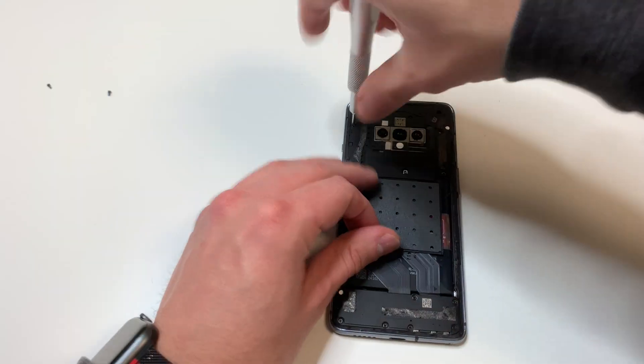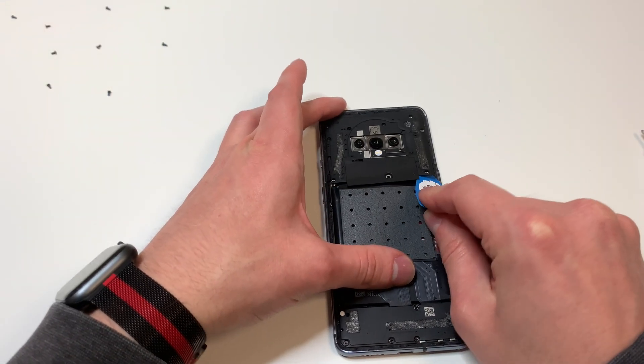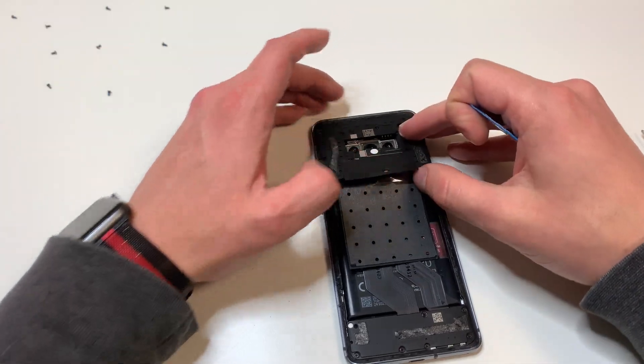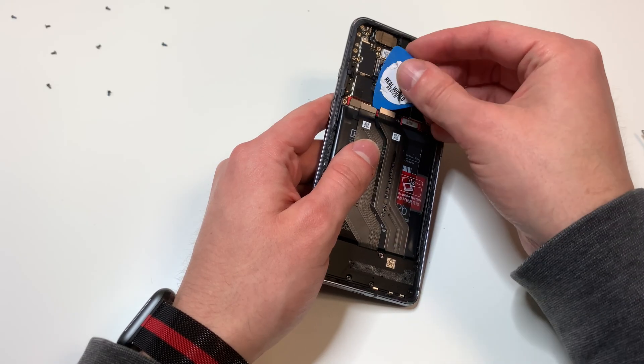Next, grab the PH000 bit and remove all the screws on this little top panel right here. That's pretty much all we're going to need — we don't have to remove the bottom panel. Once we remove all the screws, we can lift up this panel really easily, and then start unplugging the cables that go over the battery, including the battery cable.